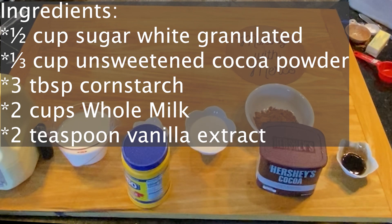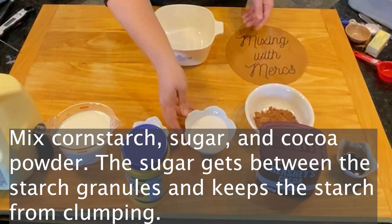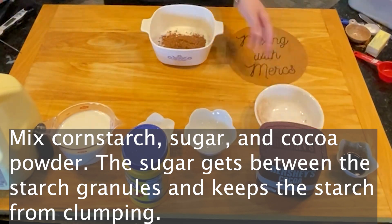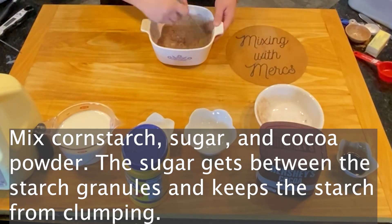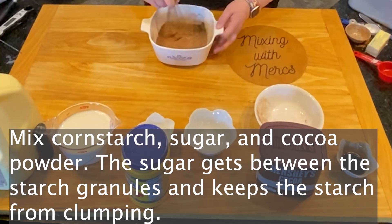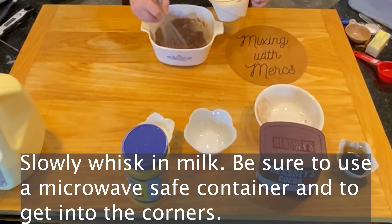Continue with three tablespoons of cornstarch, two cups of whole milk — that's going to impact the flavor — and two teaspoons of a good quality vanilla extract. The first step is to mix your cornstarch, sugar, and cocoa powder together. The sugar gets between those starch granules and keeps the starch from clumping when you add the milk later, so it's really important to mix this together very well.